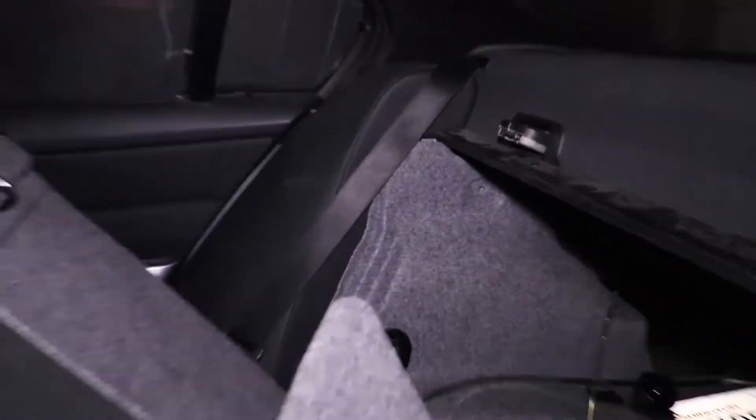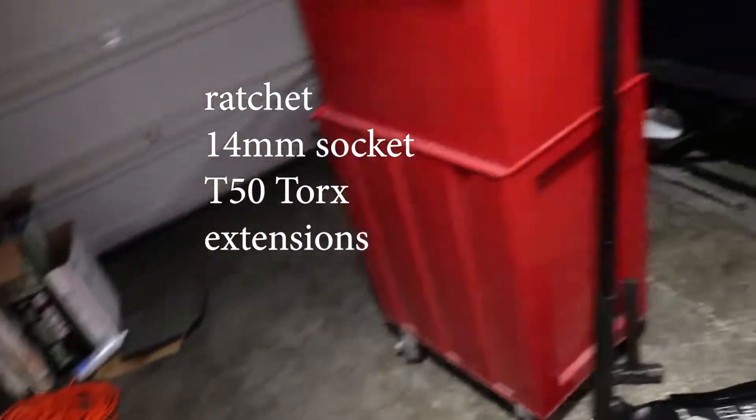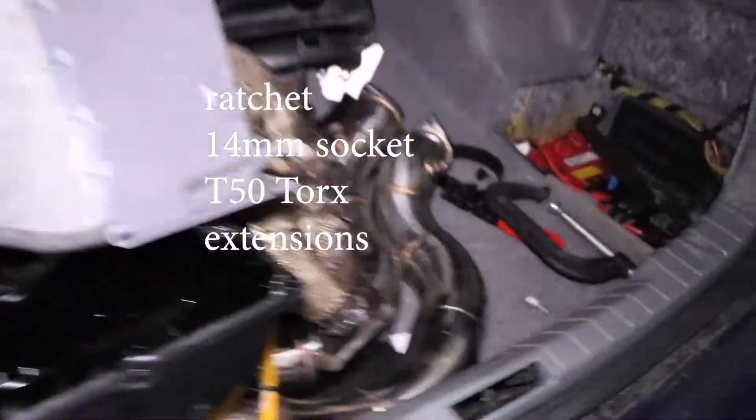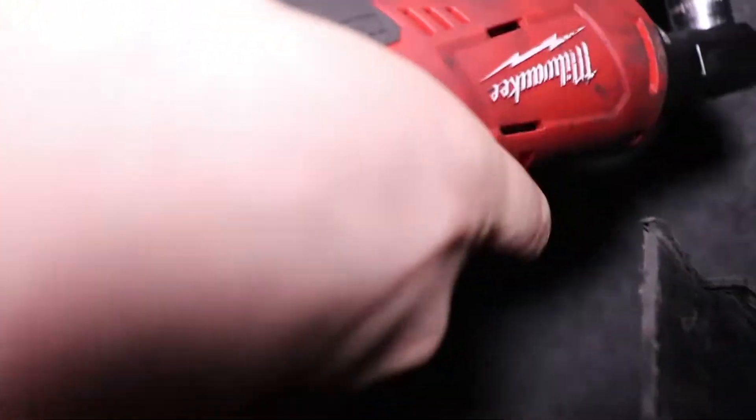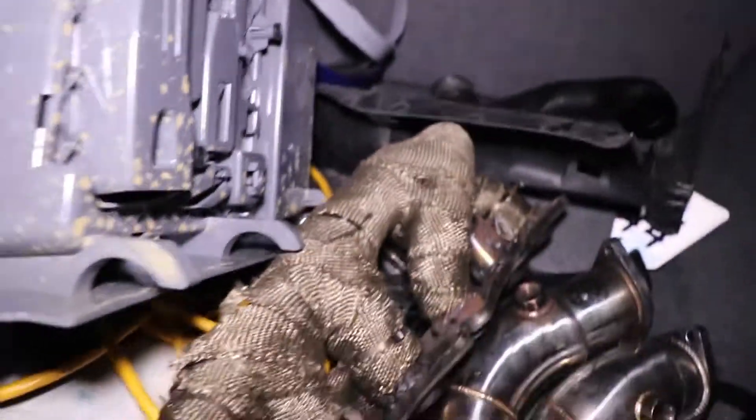It'd be a lot easier on a project car — on the project car the seats fold down and you can reach up here and yank it out, but I'm not gonna do that. The EKPM will be on the passenger side. Let's go over how we're going to pull this out. First off, let's find some tools. We've got four bolts, two on this side like so.